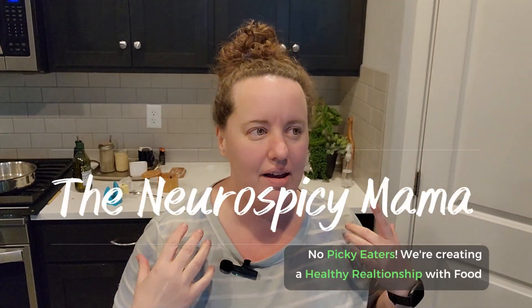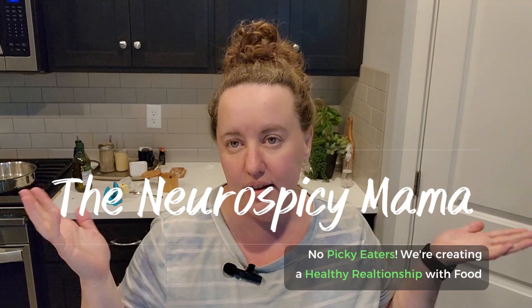Hey everyone, welcome to the Neuro Spicy Mama. My name is Amanda and I just decided last minute to throw the camera on. Tonight is kind of just my family — I told everyone to either eat leftovers or make your own. I do have some leftovers in my refrigerator but they're just not speaking to me tonight.